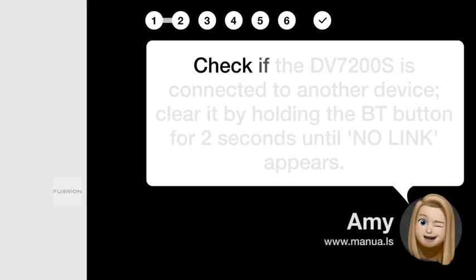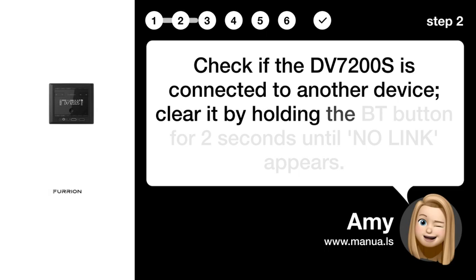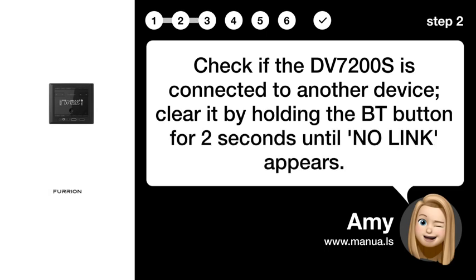Step 2: Clear old connections. Check if the DV7200S is connected to another device. Clear it by holding the BT button for 2 seconds until 'NO LINK' appears.